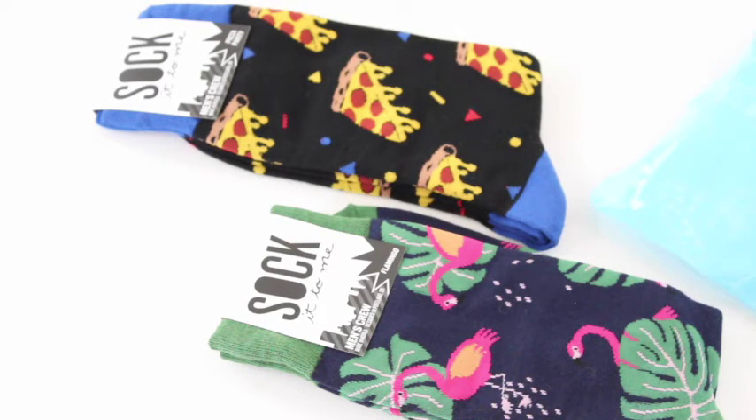I'd love to see more of their different options in their subscriptions — are they always funky like this? Are we always going to get socks with food on them, or do we get plain ones, plaid ones, striped ones? I do have a coupon code — I'll put that down below for you guys. Say It With a Sock is a super fun little sock subscription. I'll be back with more!